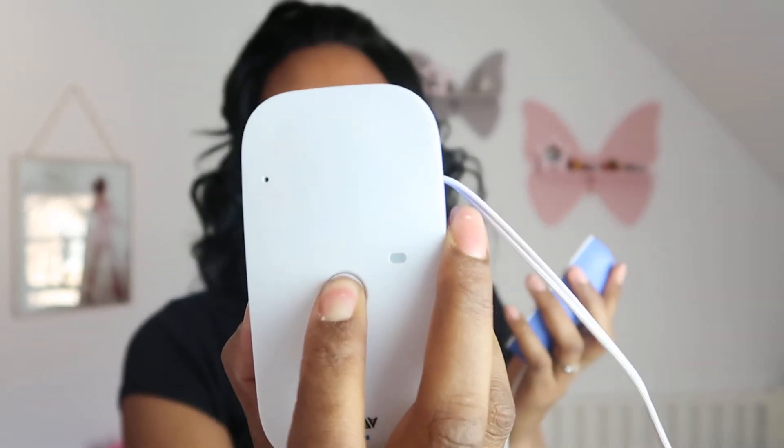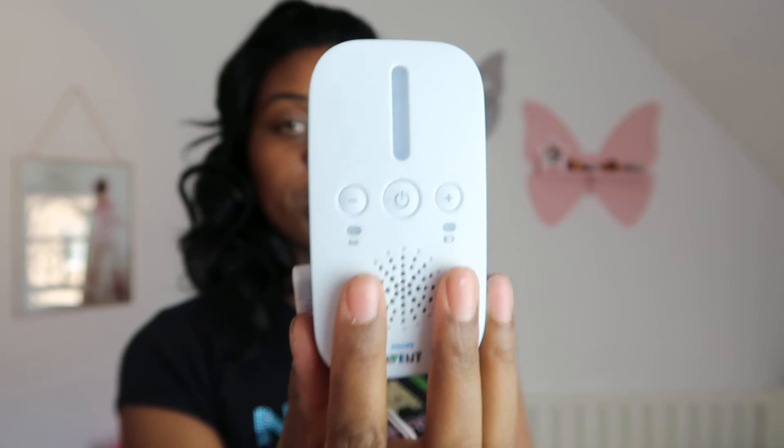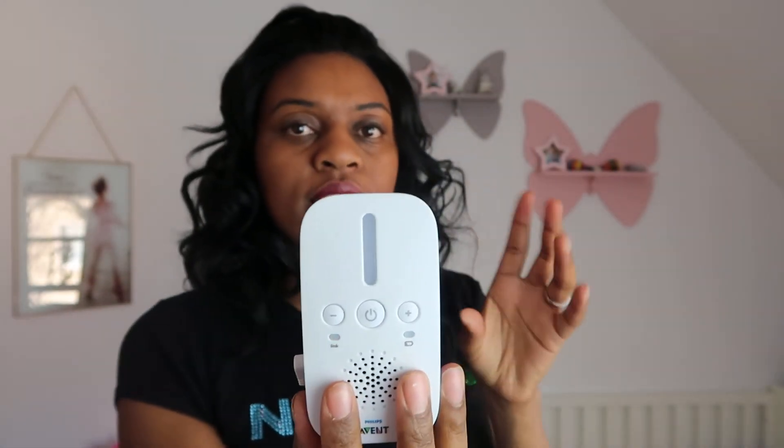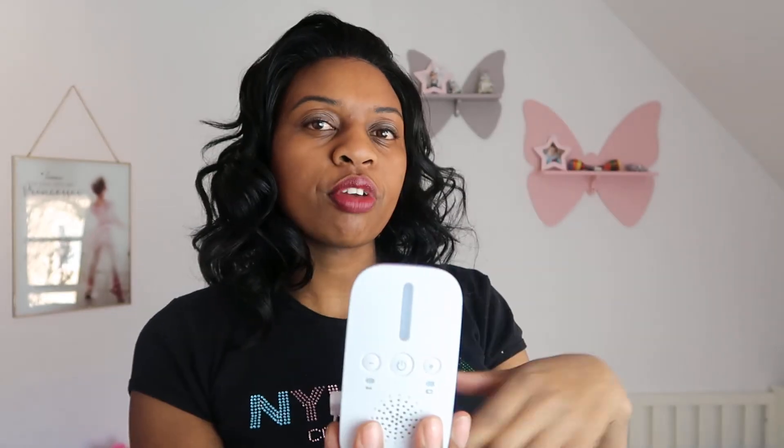If someone tries to switch off the baby unit, you'll know — because the moment the piece in the baby's room is switched off, you get an alarm. Let me demonstrate: I switch that off, and it usually takes about 20 seconds to react. It blinks red, giving you a chance to correct the error. If nothing happens in about 15 to 20 seconds, the alarm goes off. It repeats every 15 seconds until you switch the baby unit back on or turn off the parent unit.